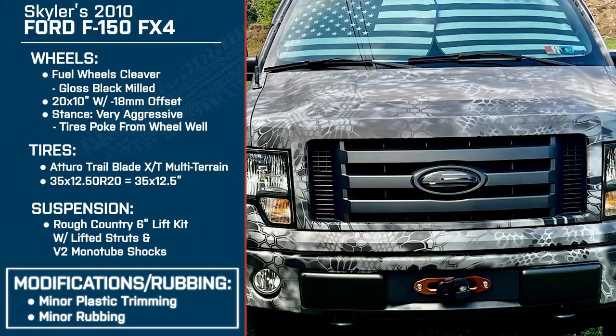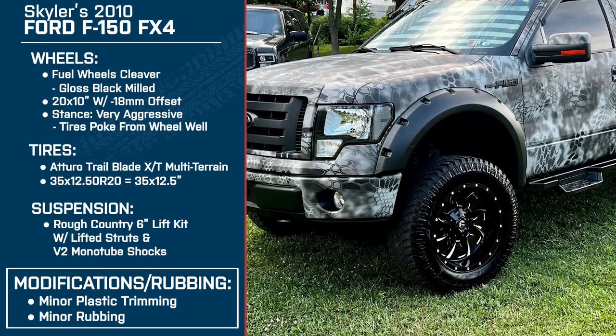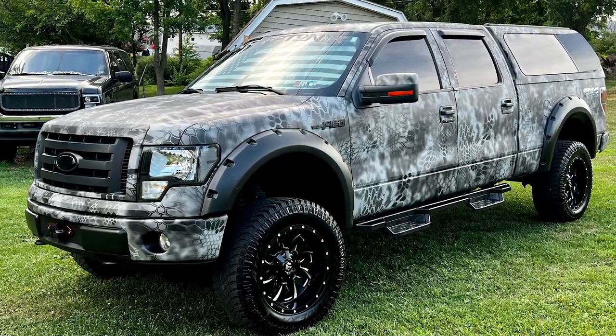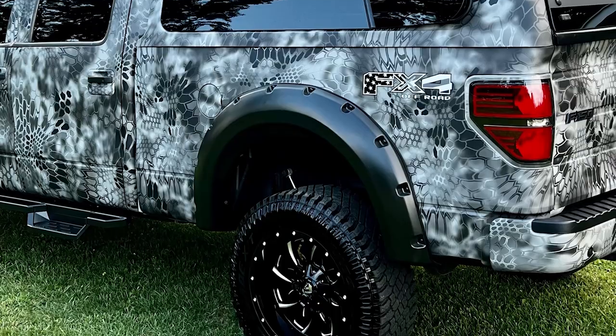Safe to say once you got everything fitted, you didn't have rubbing issues? The only rubbing I get is if I fully turn the wheel to the left while going up an incline where the left wheel is up and the right wheel is down — I get very little rub on the fender flare, where the inside of the wheel well sticks out slightly. It just catches that corner. You can't even see it from outside the vehicle — you have to get your head in the wheel well. It makes a little rubbing noise for about a second and then it levels out and it's fine.